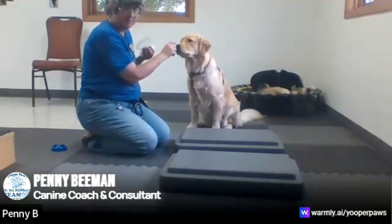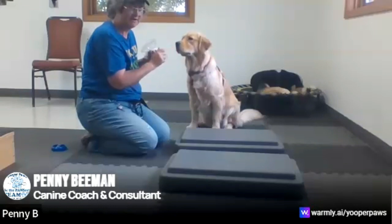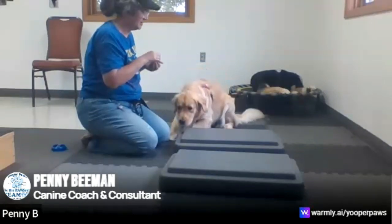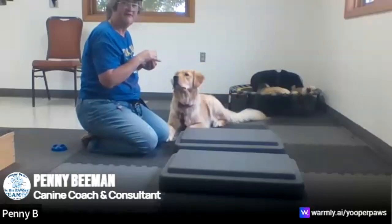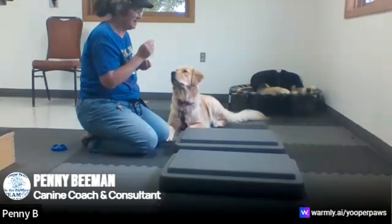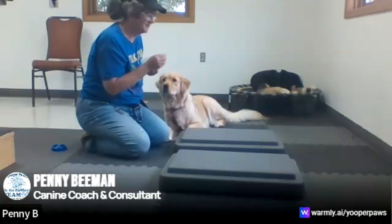We're back for another Youthful Paws yoga minute. Today we're going to look at stretching the neck a bit forward. Ross was taking a nap on his trampoline, his trusty favorite spot, and Ross is ready to work.